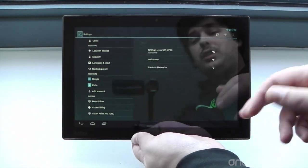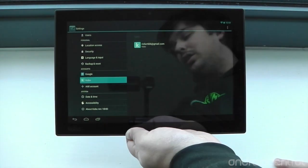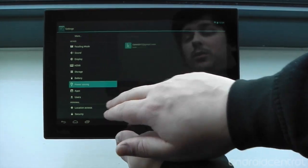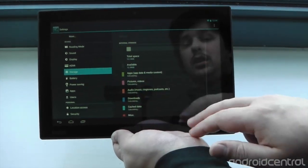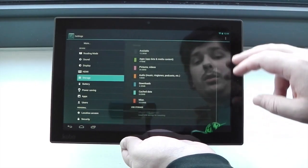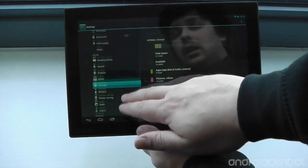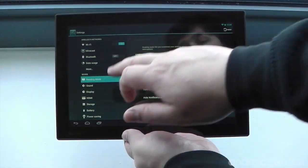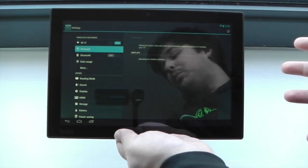There are obviously some customizations. One of these is you can sign in with a Kobo account as well as your regular Google account. A few things to note in the settings: we've got a power saving mode which we can tweak. There's 16 GB of onboard storage on this tablet, though no micro SD card slot that I've found so far. We've got a reading mode — obviously this is a reading-focused tablet. And this is quite interesting: we've got Miracast built in as well.